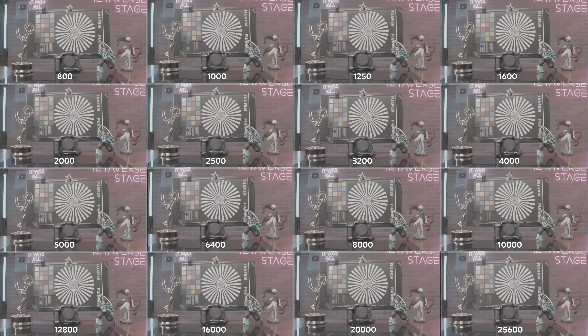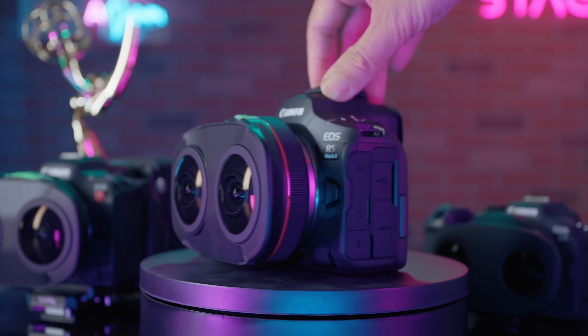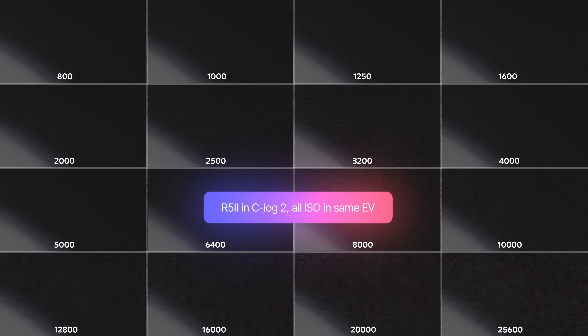It is tough to spot noise in a well-lit scene. At first glance, even ISO 25600 looks usable — impressive work, Canon. With the dual fisheye lens, we have a good black spot to really showcase sensor noise. Here is the detailed comparison across all different ISOs. ISO 800 provides the cleanest result, which is expected and should be your go-to setting most of the time.